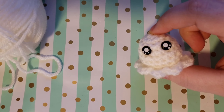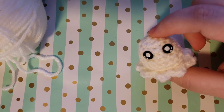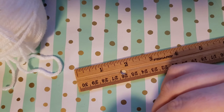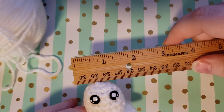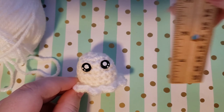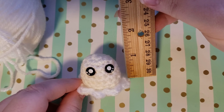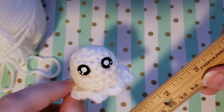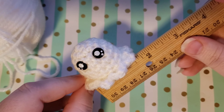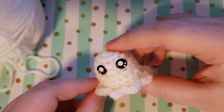So what is amigurumi? Amigurumi is when you crochet cute little stuffed animals. To give you an idea of just how tiny our little amigurumi ghost is, here is a ruler next to our little amigurumi ghost. We're looking at barely an inch — he's pretty much like an inch by an inch. The bottom is a little bit wider where it kind of flares out, getting a little closer to two inches. But we have a little adorable guy here and I am going to show you how to make him.